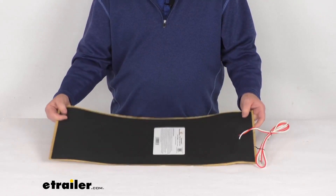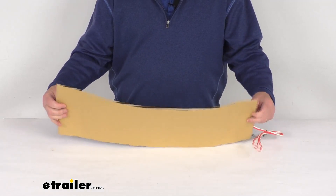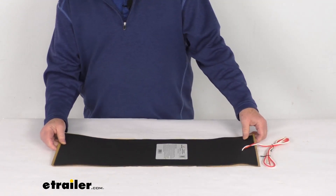Hello everybody, this is Jeff at eTrailer.com. Today we're going to take a look at this 25-inch long Thermaheat RV Holding Tank or RV Step Heater Pad with Thermostat.